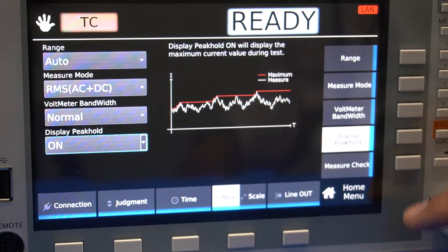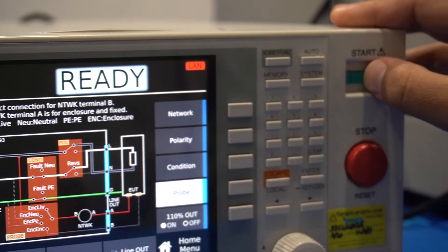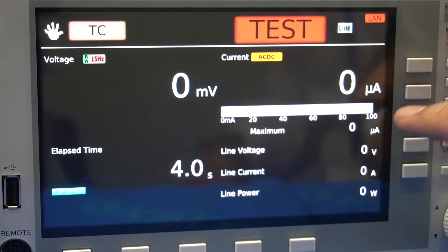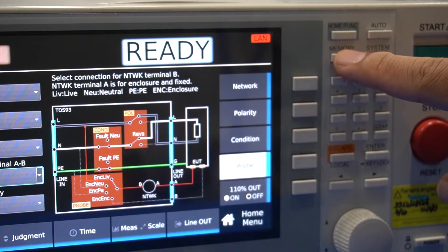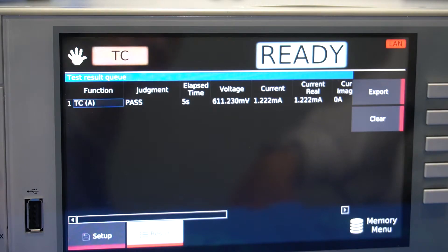When you have finished your desired settings, press the start button to initiate the test. After the test concludes, you can view the test results by pressing the memory button. You can save these results to a USB drive.